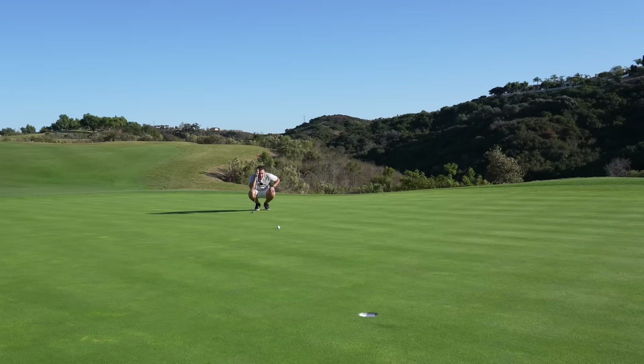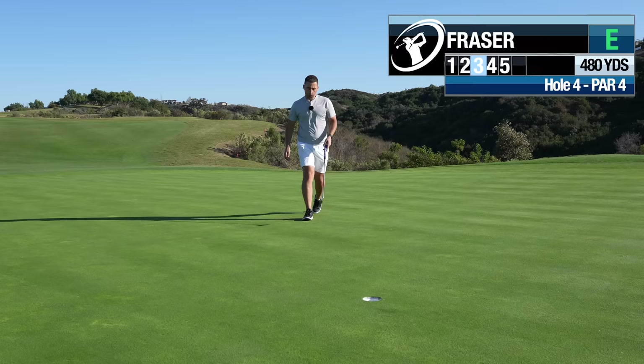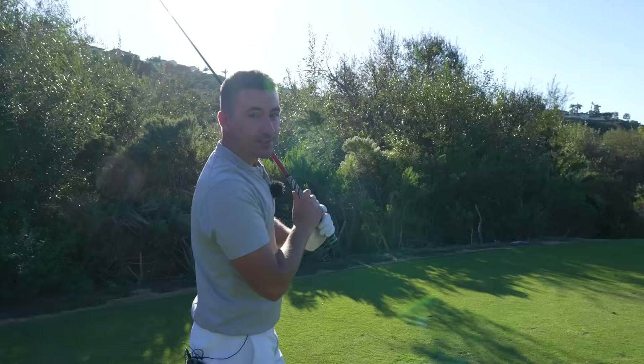Didn't think we were going to get a chance on this one, but we do — makeable. Outside the left, uphill. There we go! Fighting back to level. That double bogey just derailed the train briefly — back to level.